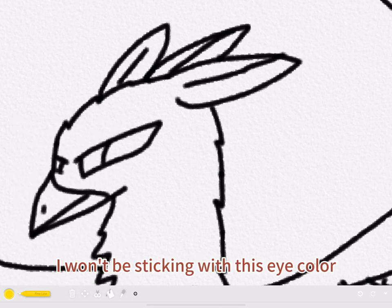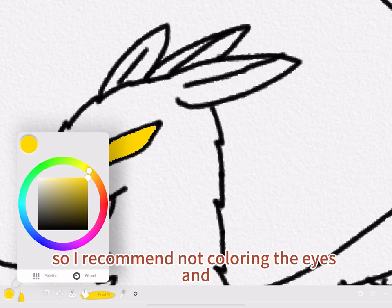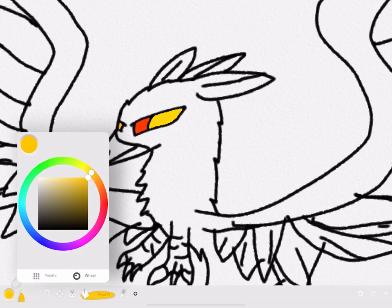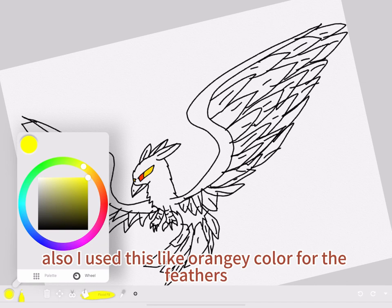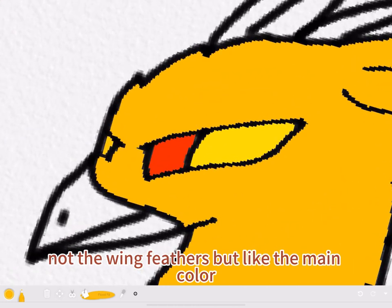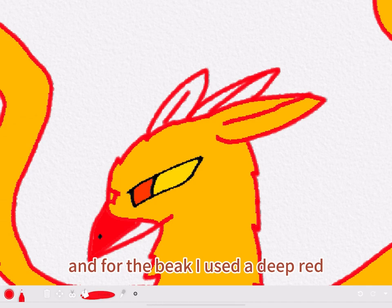And I will start coloring. First, I won't be sticking with this eye color, so I recommend not coloring the eyes in like I did. I use this orangey color for the feathers — not the wing feathers, but like the main color. And for the beak, I use the deep red.